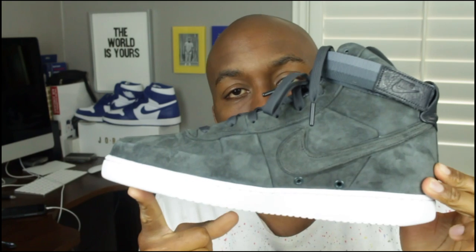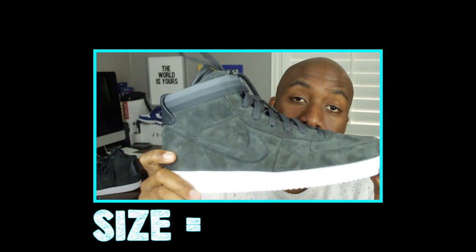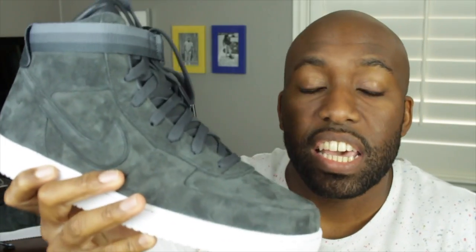Sizing-wise, these sneakers run big, so I would suggest going a half-size down. For me, I usually wear a 12.5, and I bought these in a 12, and they fit me perfectly without any discomfort whatsoever.